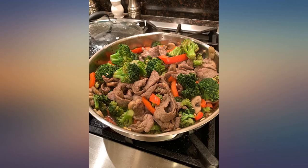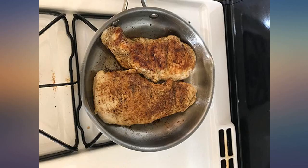I can't believe I waited so long to get a stainless steel skillet. I was worried that everything would stick and it would be hard to clean.